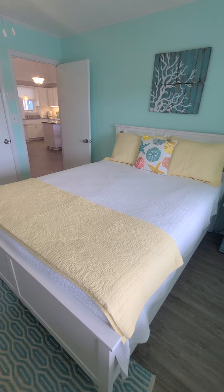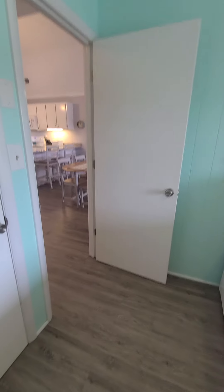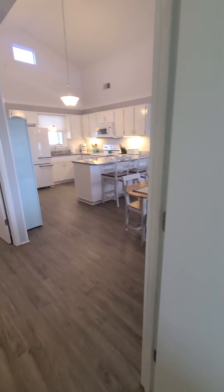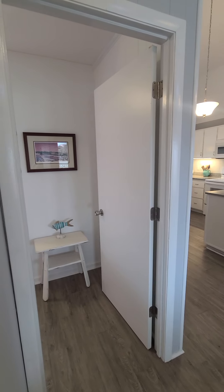So this has a queen bed with storage underneath. These are the original hollow doors — kind of like 70s, 80s era.